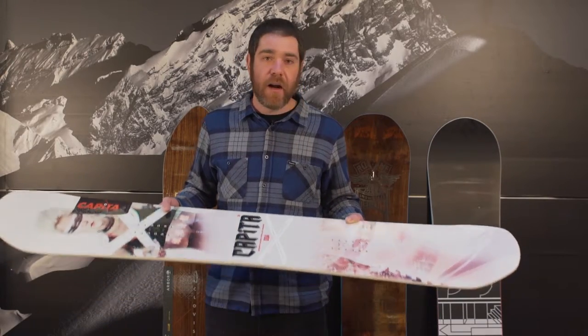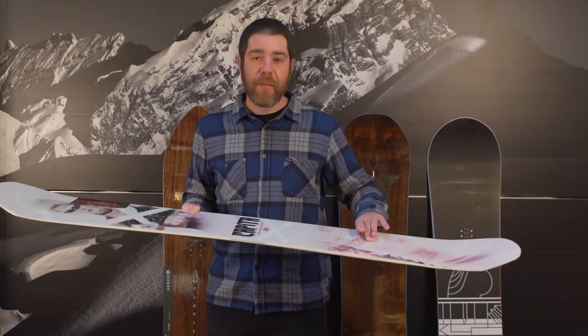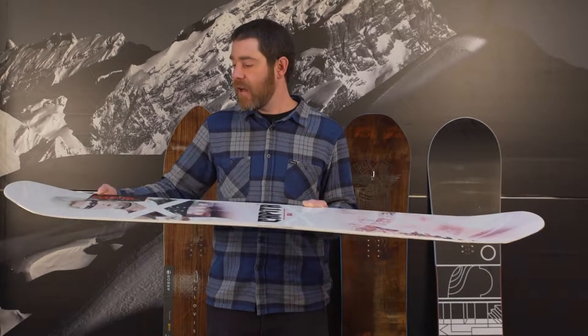First, we've got the Defenders of Awesome from Capita. True Twin, Hybrid Camber — camber backbone from just outside the inserts to just outside the inserts, a flat section, and a very small reverse camber.